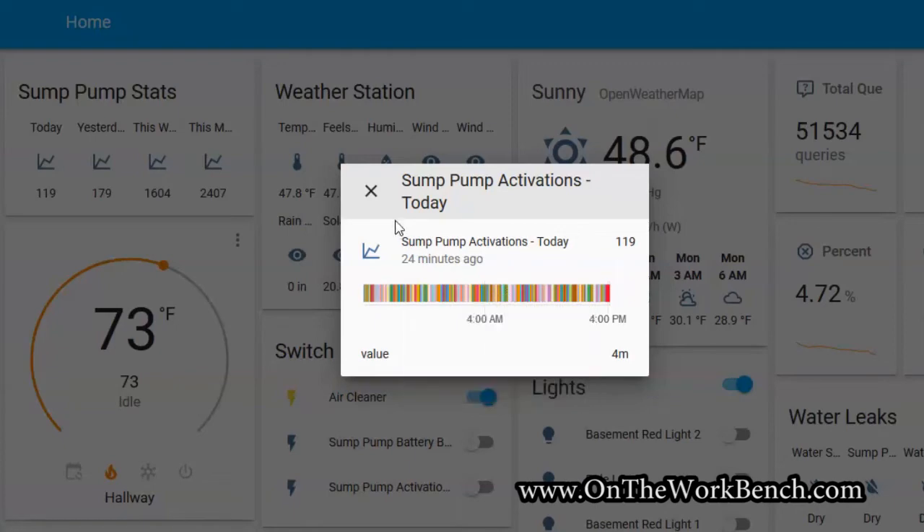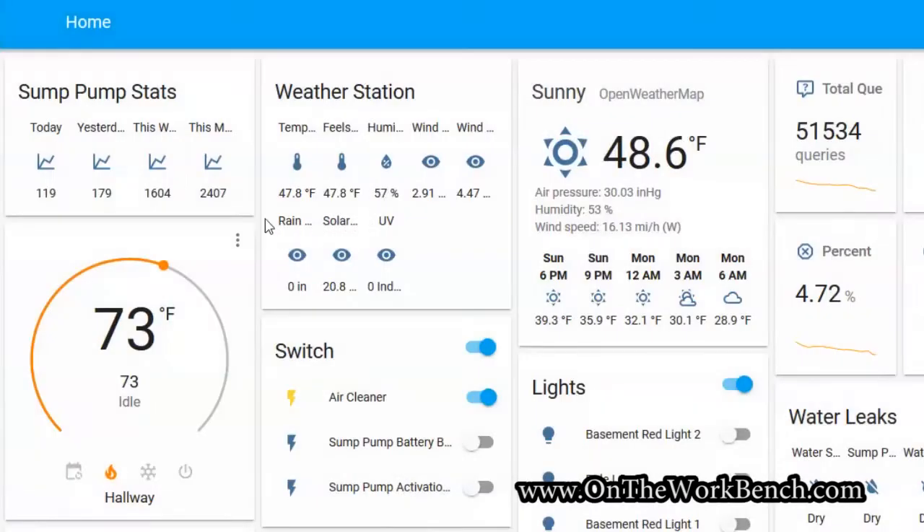I've got other abilities in Home Assistant to plot that data. The functionality of Home Assistant is a topic for a whole other video, but I've been able to successfully tie this into Home Assistant through Insteon. Eventually I've also got a home weather station that I'll be talking about in another video, where I want to try to correlate rainfall to sump pump activations — just for my own amusement to find a relationship between the two.